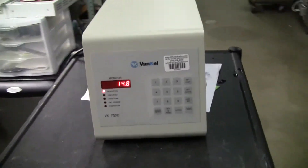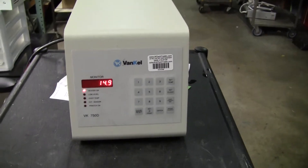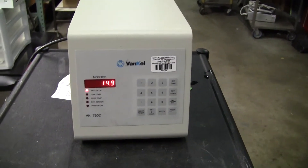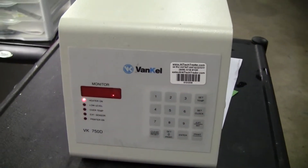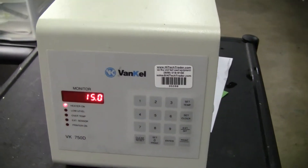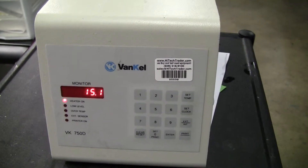Hi, this is Michael Natal from Hitech Trader. Today we're looking at a Vankel VK750D circulating pump that goes to a dissolution bath. We have the set point set for 25 degrees and you can see it heating quite nicely.